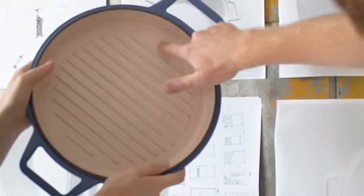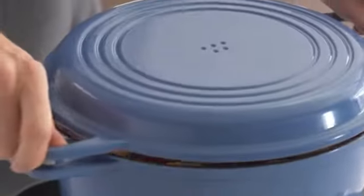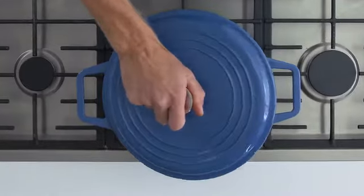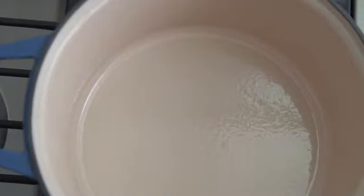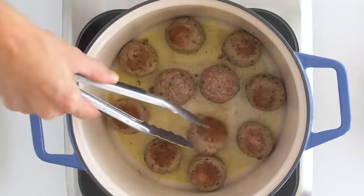Finally, we made small but thoughtful design improvements to make cooking with our Dutch oven even better. Extra wide handles allow for easy gripping, even with potholders on. An extra large cooking surface makes it easy to cook a lot of food at once. And the light ceramic interior makes it easy to monitor food and prevent burning.